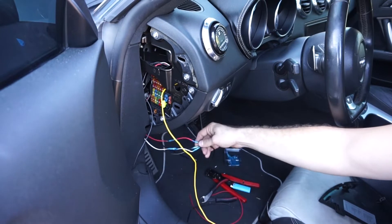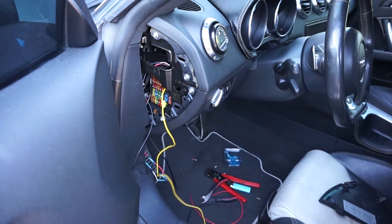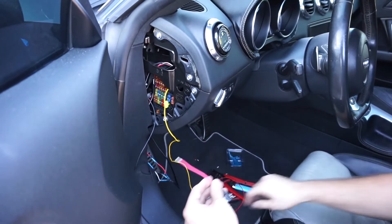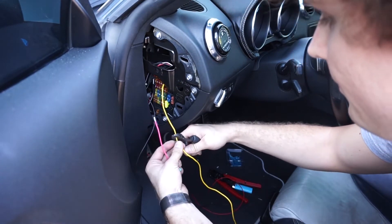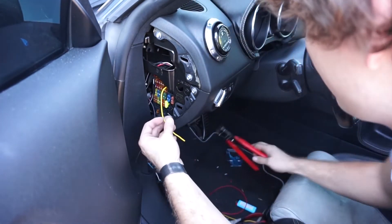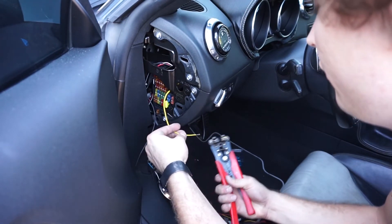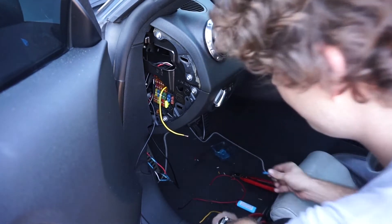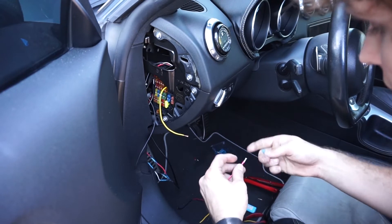I wired up the three sensor wires — black, white, and red — to the sensor up front. Now I'm going to use my fuse tap — that's what it's called — for the power, which is the yellow cable.